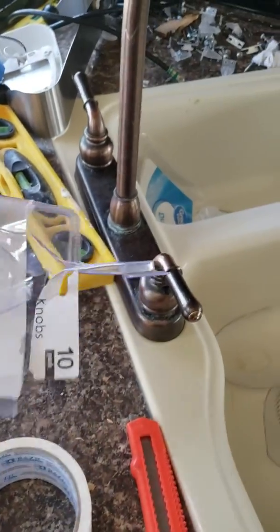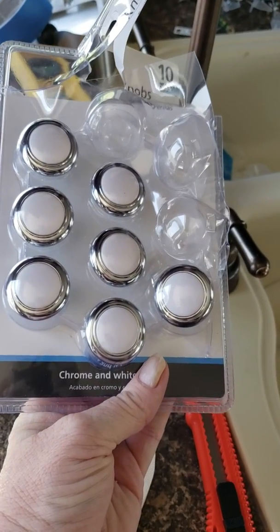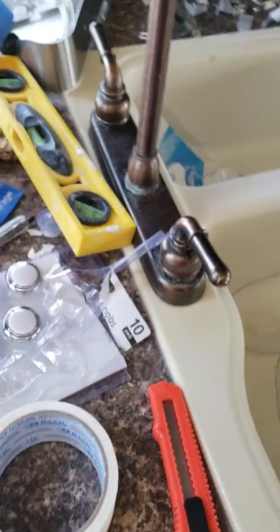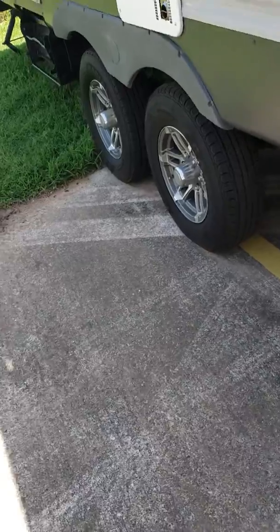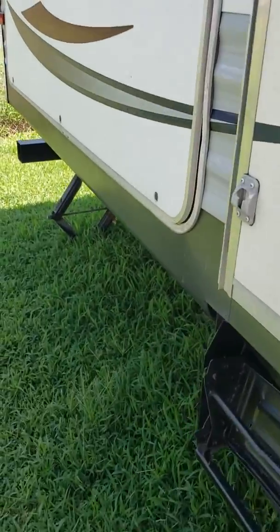Sorry about all the busyness. I went to Walmart and found these cabinet knobs — they are perfect for the holes. I've already done one, so let's go outside.